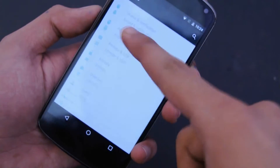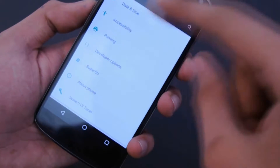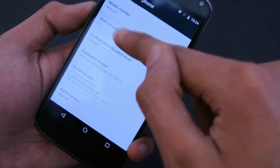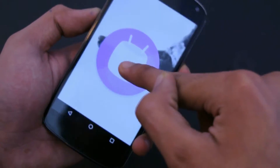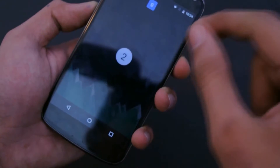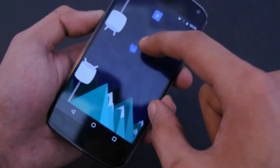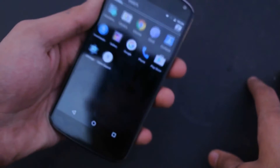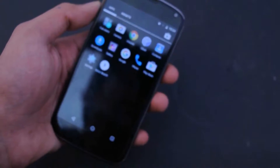I'm just going to quickly show you — if I go here into About Phone, as you can see this is version 6.0 Marshmallow, and you can see we have this flappy bird type of game that you can also play. So as far as the performance goes, that's the main concern on people's minds, and it's pretty awesome.